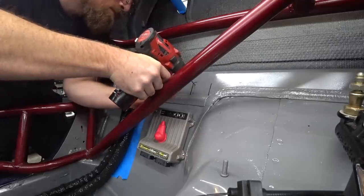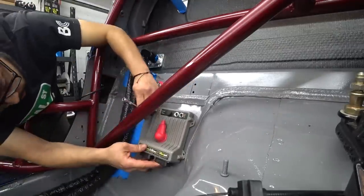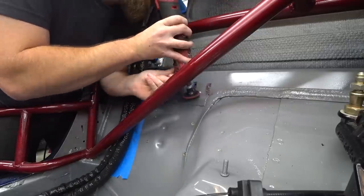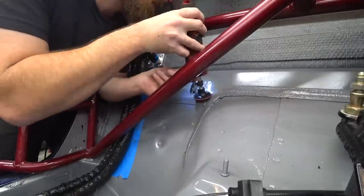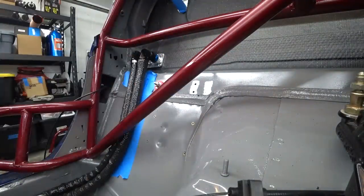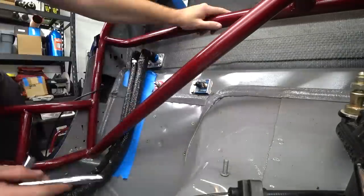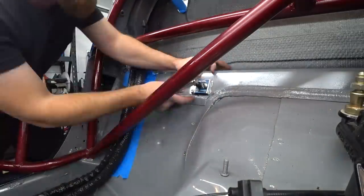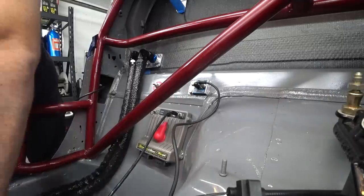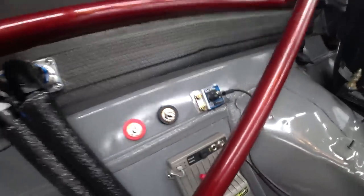I went ahead and started drilling the holes to mount the solid state battery isolator. It was a little difficult to get behind the roll cage bars, but we finally decided to take the PDM out to get access. I needed to clean up the surface area since the body of the switch is our ground — so I ground as much paint away as possible for good electrical connection, but not so much that it looked ugly. We got it in, bolted down with nylock nuts, and got the PDM back in.